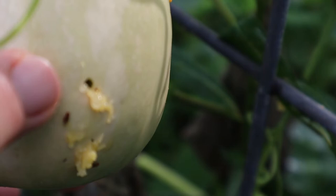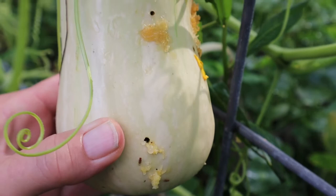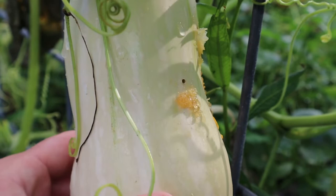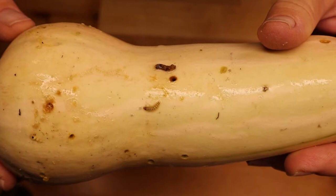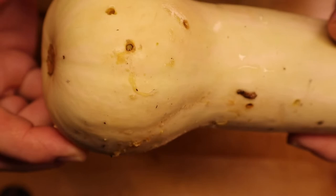The worm crawls in here and he eats, and he backs out. You can see it's really bad on this squash. What I think we should do is go inside and do an autopsy, if you will, and see what's inside. You've got a worm on the outside, you've got the holes, you've got the frass. And in this hole right here, you can actually see the worm inside.